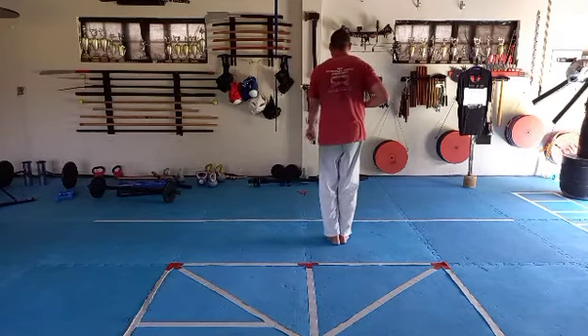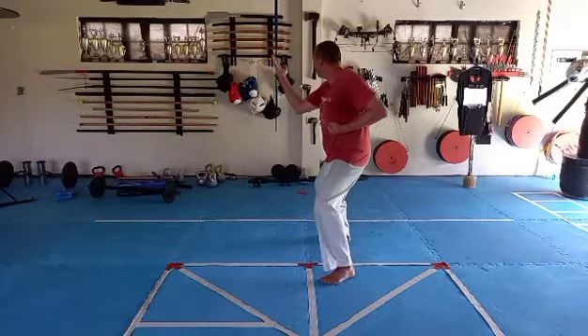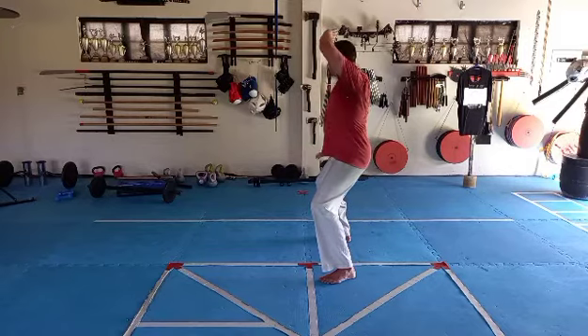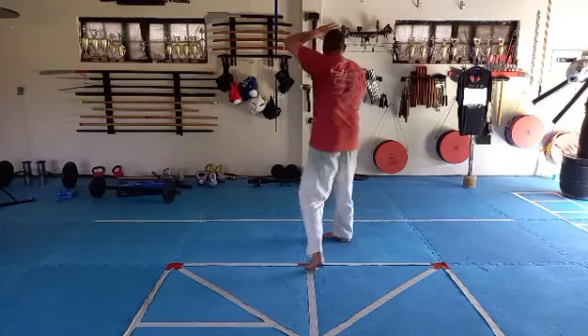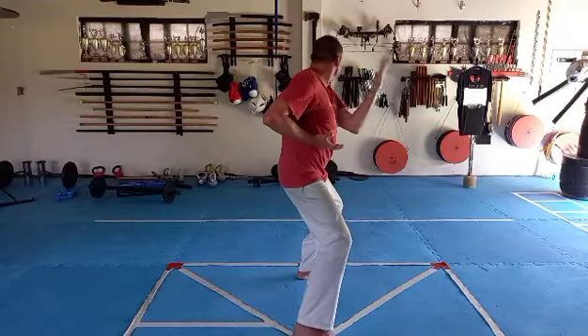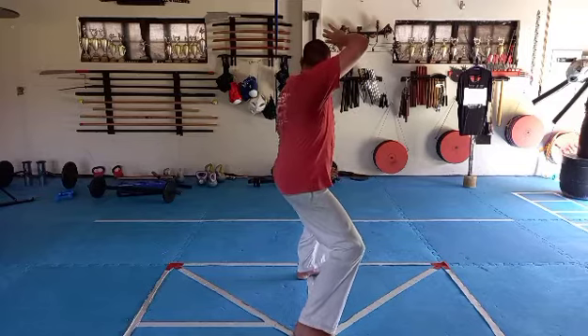Left foot touches right foot. Left foot steps back. Then right hand blocks in. Left hand catch up. Right hand press down and side. Right leg step back long. Left hand block in. Right hand up and catch. Left hand down and side.